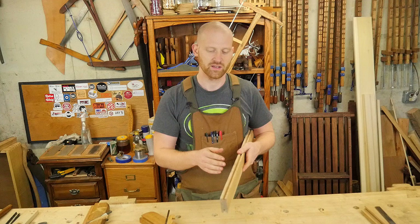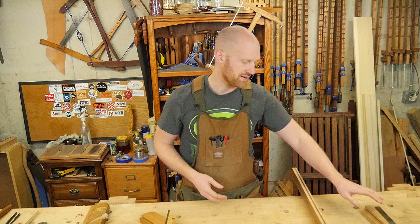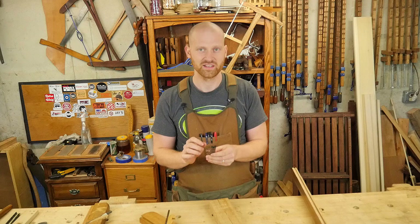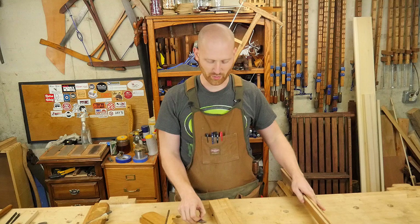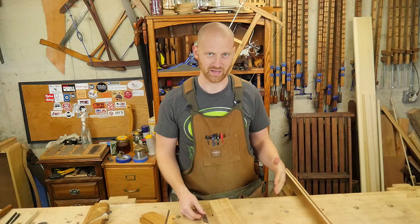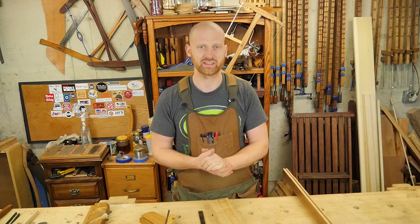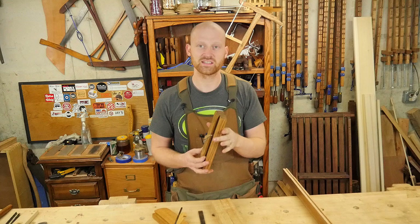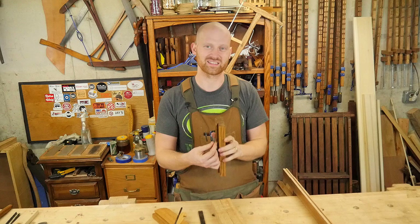Next up I'm going to be making a tonguing plane. It's basically the exact same thing except rather than cutting a groove it cuts a tongue - the small piece designed to fit into this groove. It puts two grooves side by side, a quarter inch thick and a quarter inch deep with a quarter inch between them, which will then perfectly fit into the groove. You can make tongue and groove flooring boards, box joints, and other things. I've made another grooving plane in the past - I'll put a link to that video - but this is a very basic one making a groove slightly thinner than quarter inch, a quarter inch deep, about a quarter inch away from the edge.